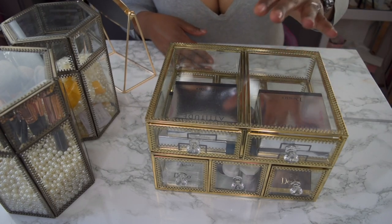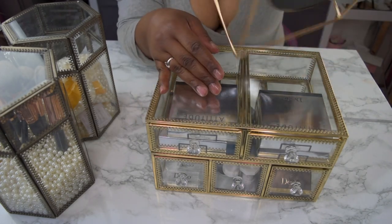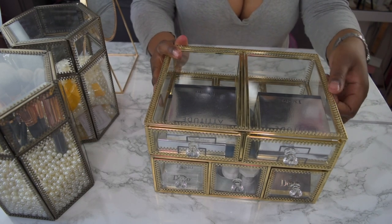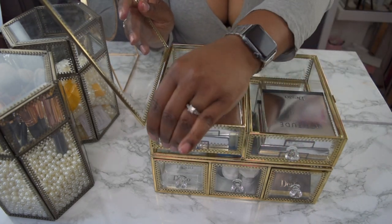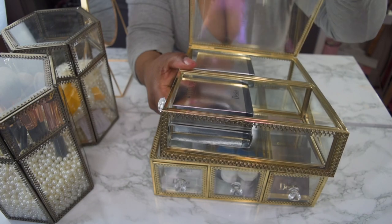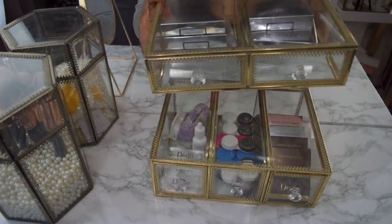We have another large makeup storage organizer. The first one I showed was in brass, and this one is the gold. I was mistaken earlier — the mirror is actually more of a copper tone. This one is definitely gold. It's the same concept — you pull the pin back and it opens. You have drawers right here, just make sure you have that latch secured. You can also move it the other way and it will open from that side — then latch it back and lay it down and it won't open.